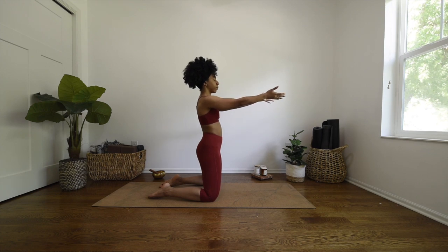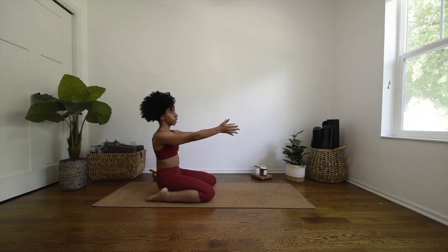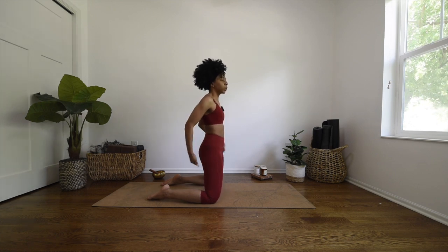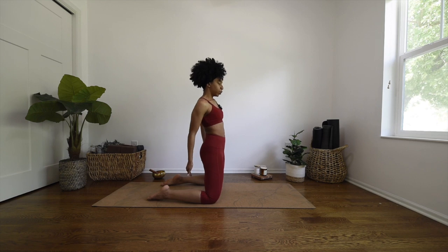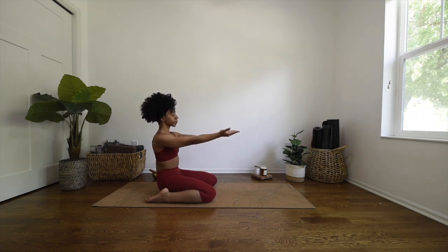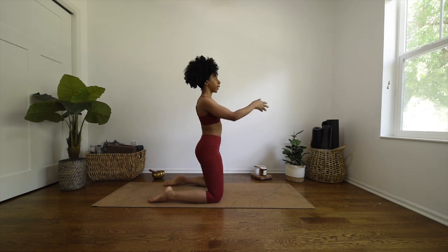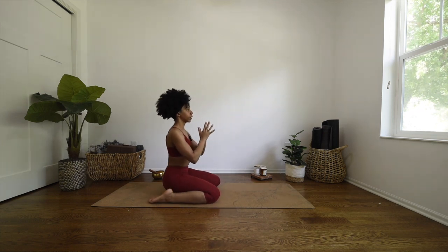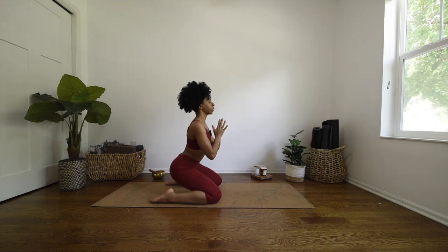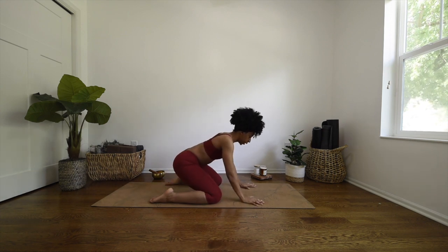Bring your arms out in front of you, and then gently send your hips back in between your heels. If this is a little too intense, feel free to bring a blanket or a pillow right in between your feet to help with that connection from your glutes to the mat. Lowering down on an exhale. You can bring your hands to heart center if that feels comfortable. Inhale back up, and exhale down into hero. One more time — inhale back up, and exhale, bring it down.